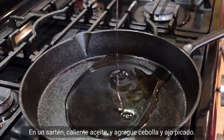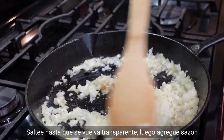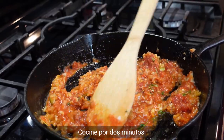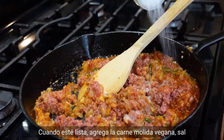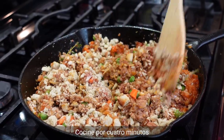In a pan, heat oil and add onions and chopped garlic. Sauté until it turns clear. Then add Peruvian seasoning, rosemary, fresh thyme, and spaghetti sauce. Cook for two minutes. When it is ready, add the ground beef, salt, pepper, peas, and carrots, ground stuffing, and chopped pecans. Cook for four minutes.